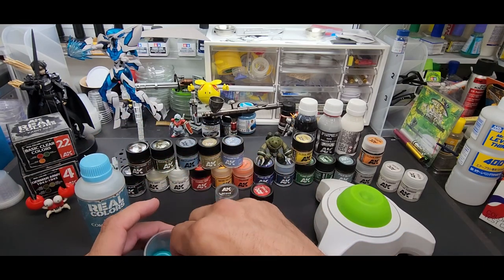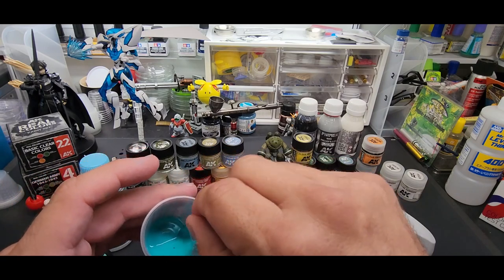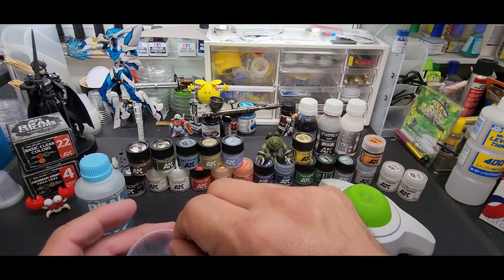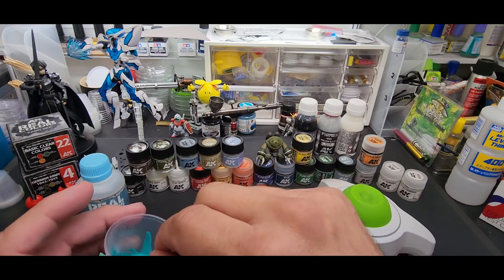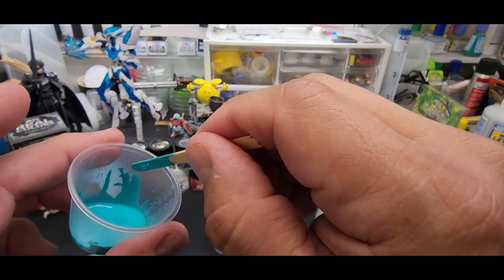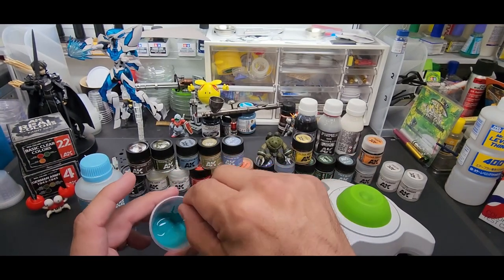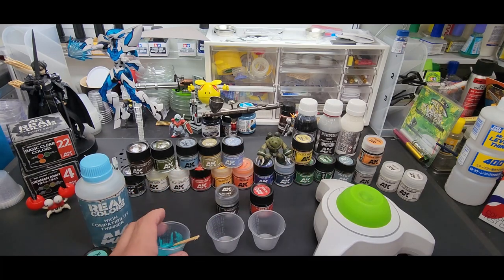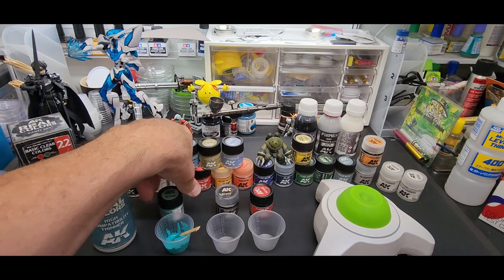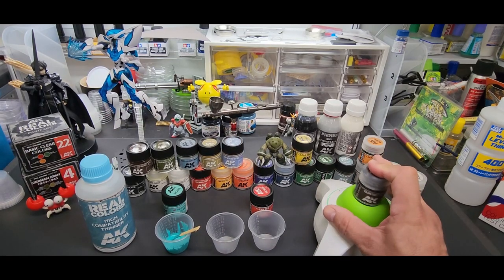Trying to get the right consistency. Drag it up the cup — see if it leaves a trail as it runs down — it does. It can go even thinner than this if we want. But 50/50 is the minimum I would say. So let's go ahead and do the gunmetal — the gunmetal is much thicker, probably because it's metallic.